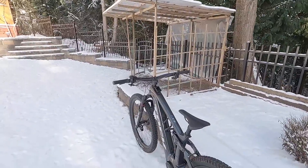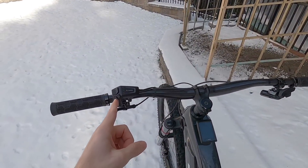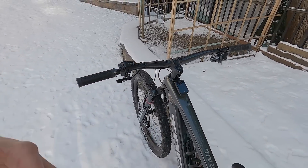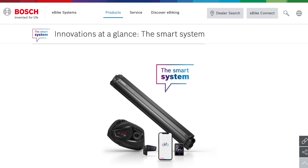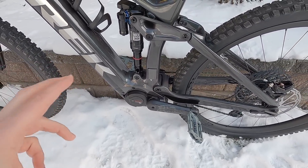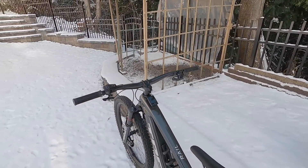Hey guys, it's a beautiful wintry day here in Canada. We're looking at a Trek Rail 9.9 XX1 Axis with the Bosch LED remote and the Kiox 300. These are both part of the Bosch smart system with their new CX motor, which apparently offers the same 85 Newton meters of torque and similar hardware. This is the smart system and in the future it can do more.